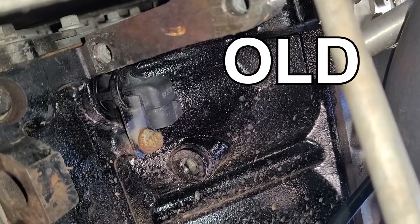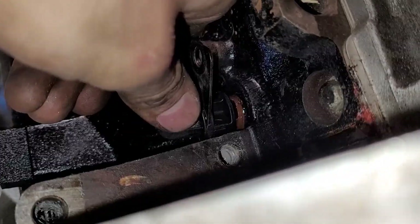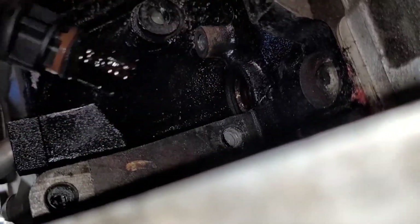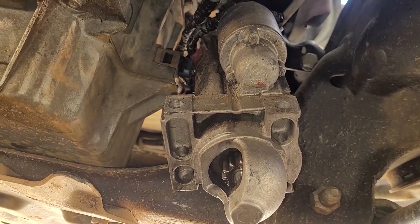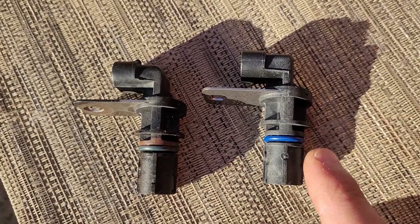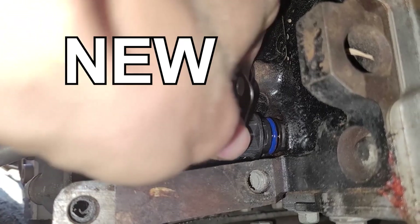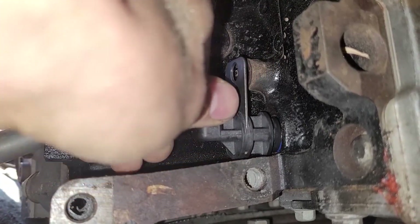Disconnect the battery. Here's the old one right here — it's just one bolt. Let's pop it out. Popped right out, wasn't too hard to get to. Disconnected the battery, dropped my starter out of the way. Here's the old one versus the new one — it's an identical replacement. Pop the new one in, tighten the bolt down, plug it up and we're done.